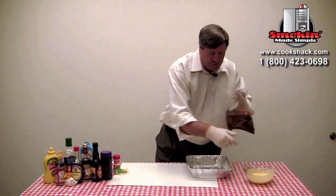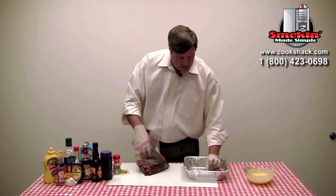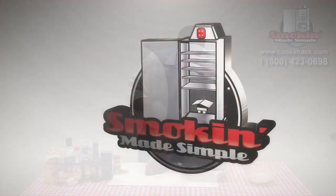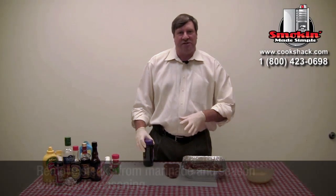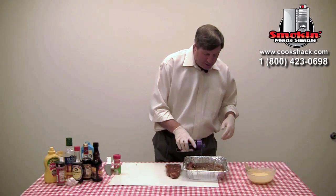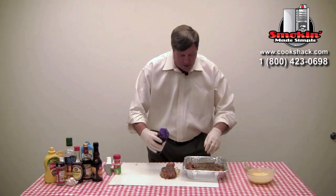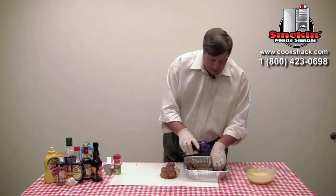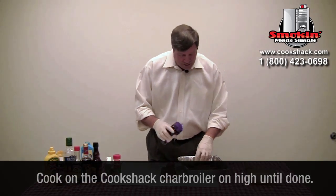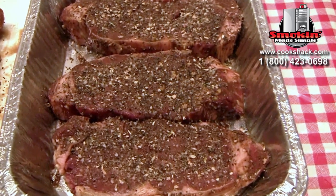Our steaks are now out of the refrigerator — they've been marinating for about three hours. We're going to take those out of the marinade and get them ready to go on the grill. We're going to season the steaks with a peppercorn seasoning; I like something with a nice heavy grind. We'll season both sides, and then they'll be ready for the charbroiler. We've got the charbroiler running and heating up — I want to turn it on high to get the grill grates nice and warm. We're going to be cooking these over red oak, which will give us a really nice wood flavor.